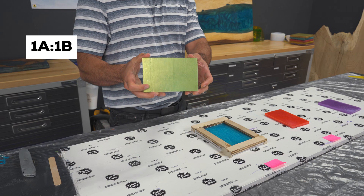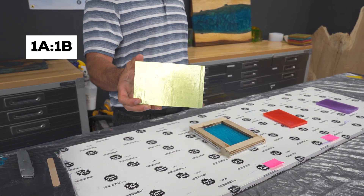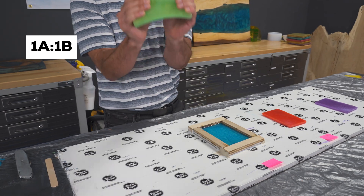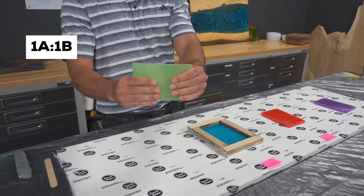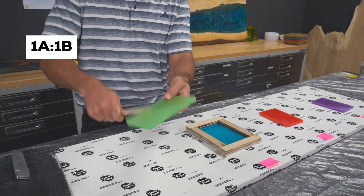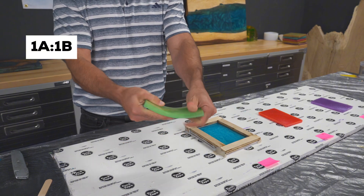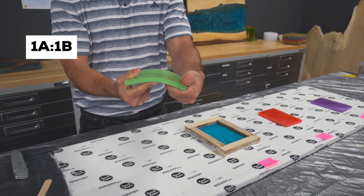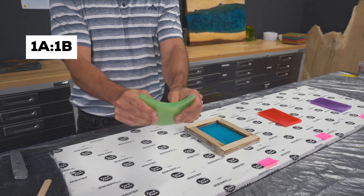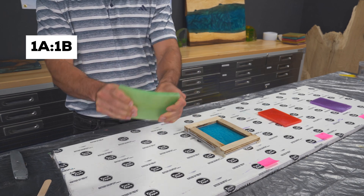First up, the green sample — the 1 to 1 mix. At first glance, it looked like it had cured fine: solid, glossy, and held its shape. But when we did the bend test, we noticed it flexed — it wasn't fully hardened. Now, this kind of flexibility can actually be intentional in some artistic projects. Some people use a 1 to 1 mix on purpose when they want a flexible finish, like in costume pieces or flexible molds where long-term durability isn't critical. But if you're building anything structural — like a table, countertop, or mold base — this type of soft cure just won't cut it.